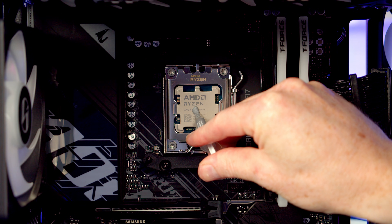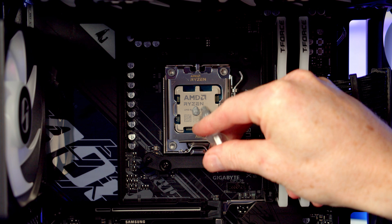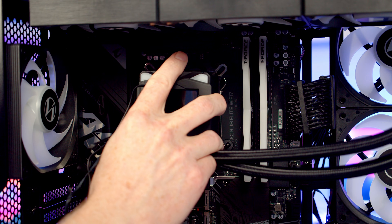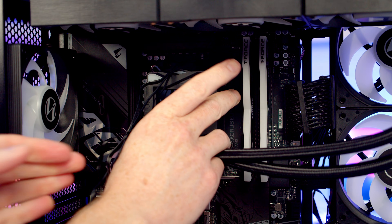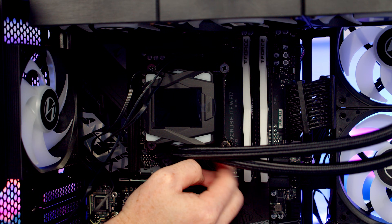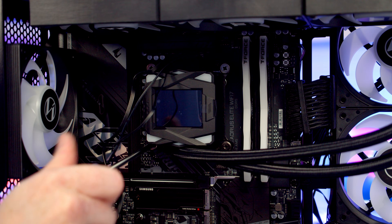Next we're going to add some thermal paste to the centre of the CPU — it is included with the cooler. We need to remember to remove the plastic protection from the cold plate, and then we can go ahead and line our pump up with the bracket we've installed on the motherboard. We just need to get a thumbscrew onto each corner and then tighten up each thumbscrew with a screwdriver.